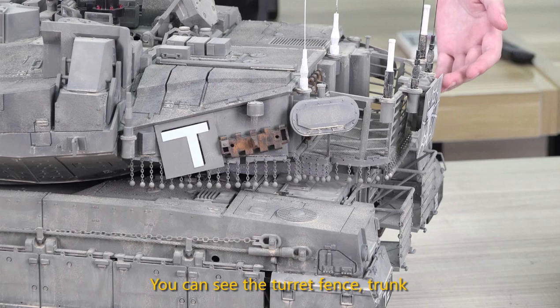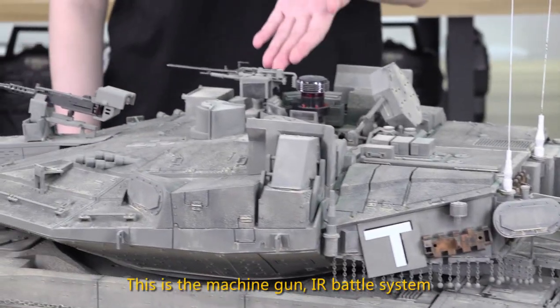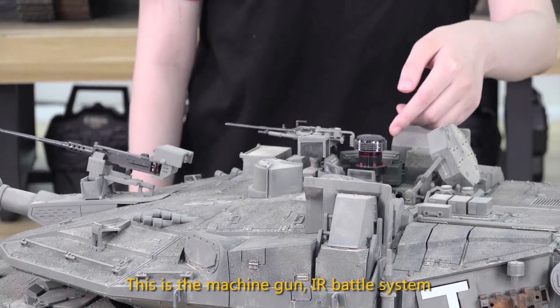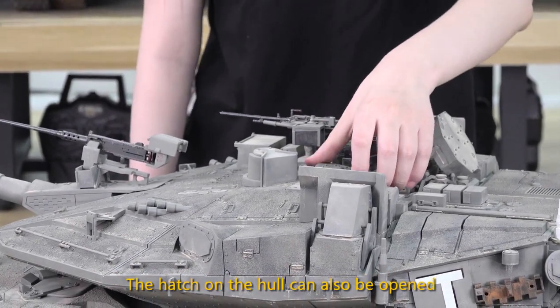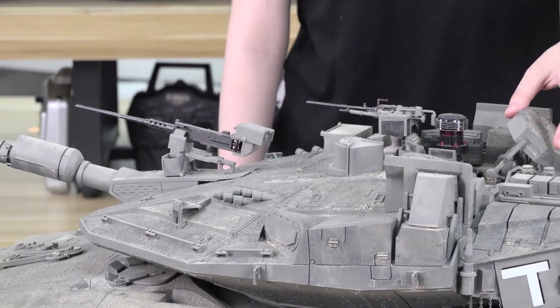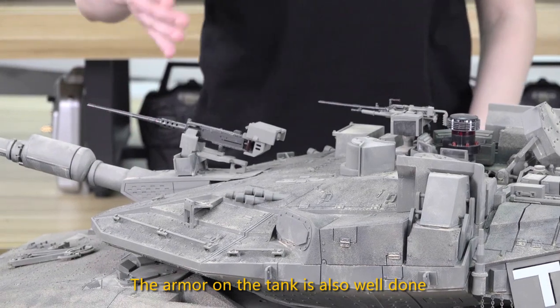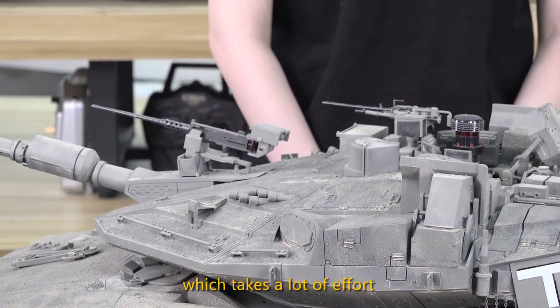You can see the turret fence, trunk, the machine gun, and the IR battle system. The hatch on the hull can be opened. The armor on the tank is also well done, which takes a lot of effort.